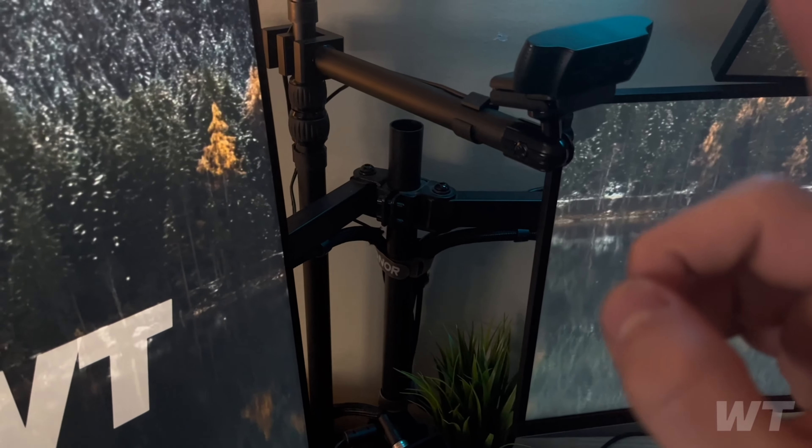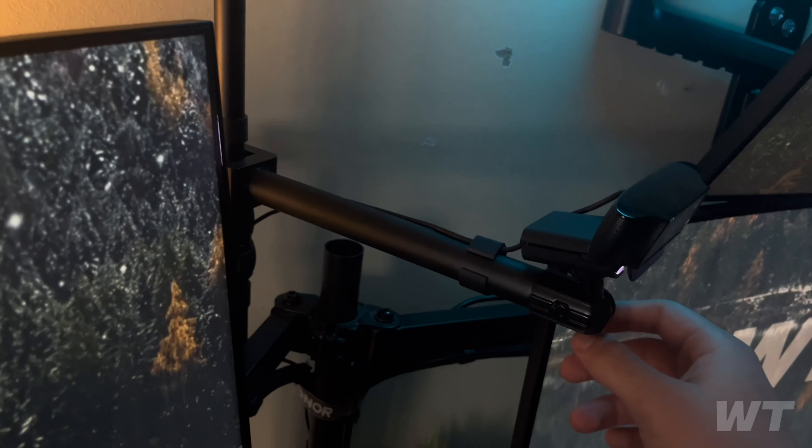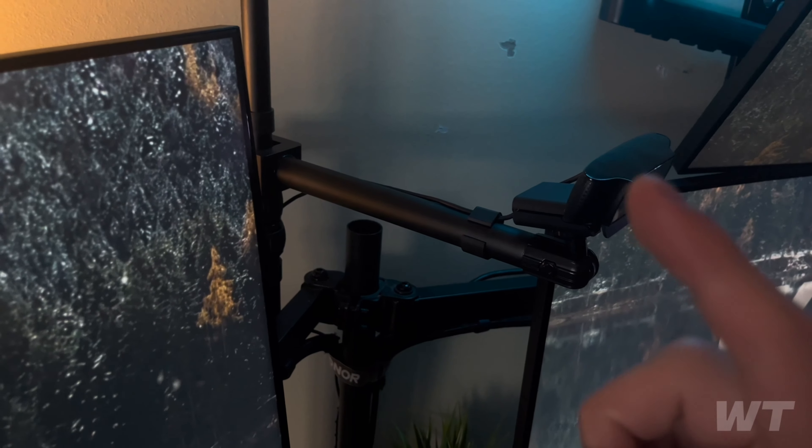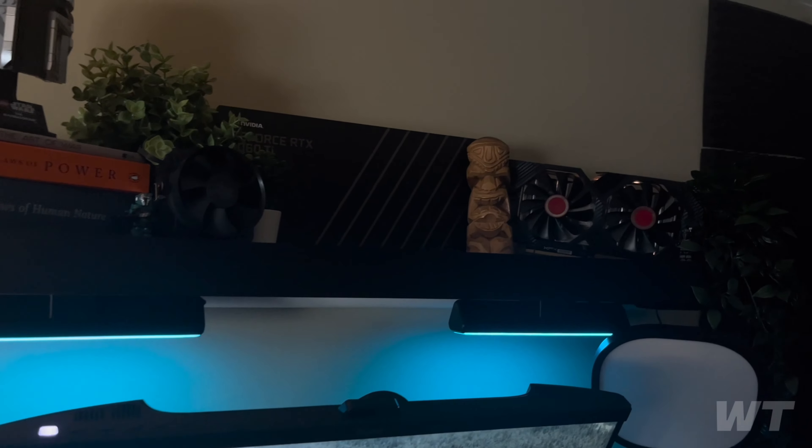This is my monitor mount — I believe it's by Vivo, don't quote me on that. And then next to it is an Elgato accessory whose name I've forgotten.